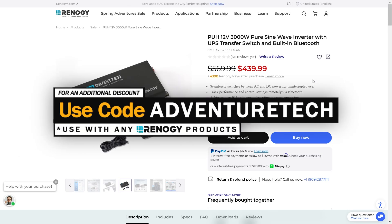If you're looking to get a discount on this, feel free to use my promo code ADVENTURETECH — you can get a good deal and support my channel at the same time, which I always appreciate.